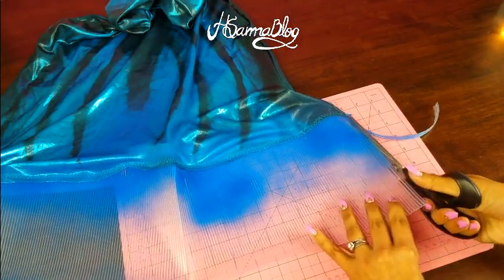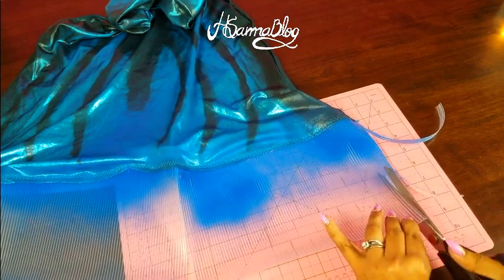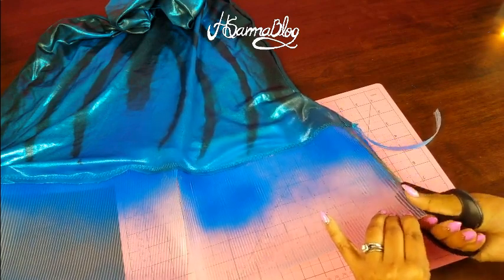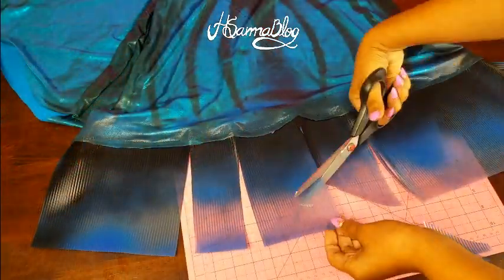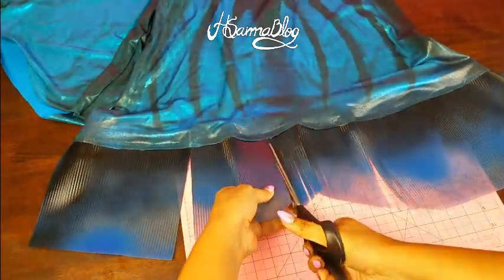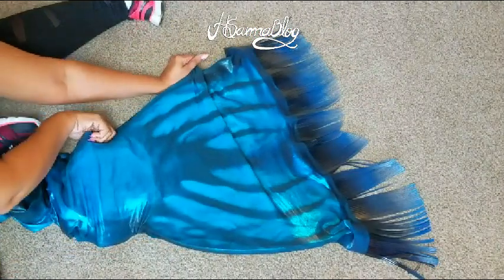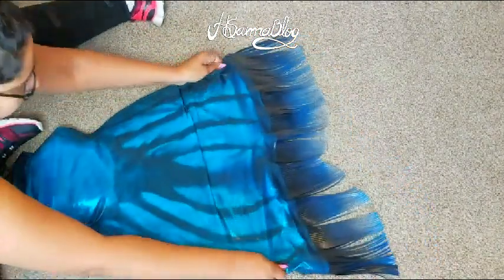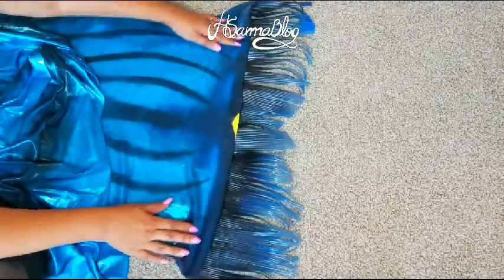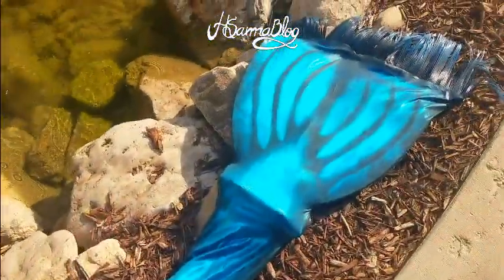For sewing, the ideal would be if you had a serger machine, but if you don't you can just do a zigzag stitch on your regular machine or do it by hand. If you're doing it by hand, I suggest doing it twice to make sure the seams are strong. When you finish sewing you can cut the fringe the way that you like. I'm leaving the bottom of the tail open, which I recommend for your first tail — it's a lot safer, easier to swim, easier to put on and off, and easier to store. To make sure your monofin never shows, just put velcro on it.